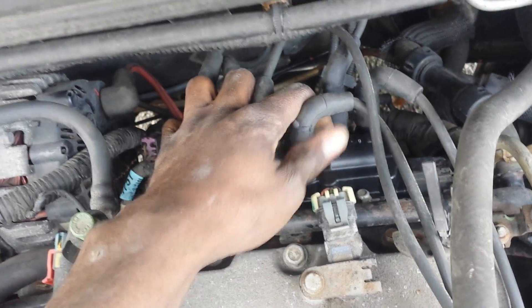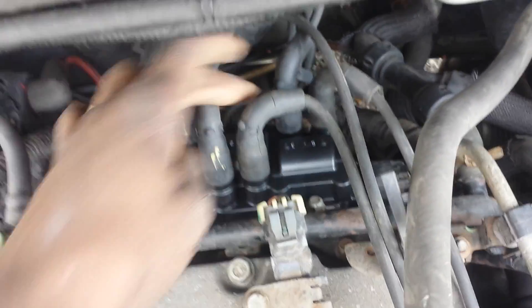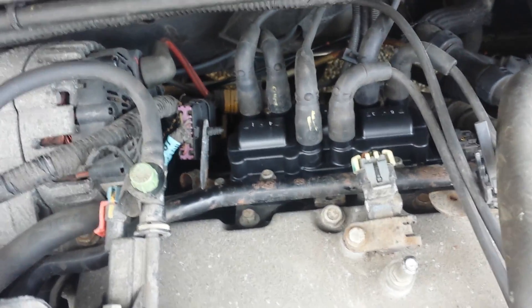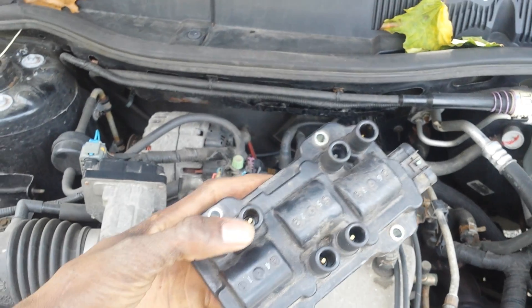Follow the same sequence order the plugs are coming into the coil pack and connect it. If you connect it wrong you'll have a misfire issue. Take off the four 10-millimeter bolts, pop it off, use the new one — I already replaced it. That's the old one we just took off.